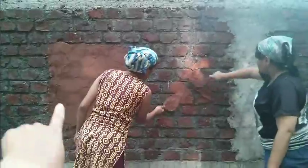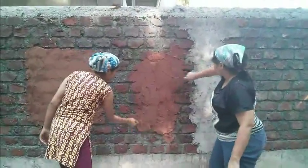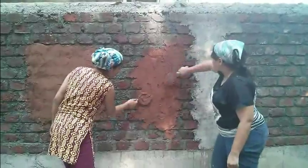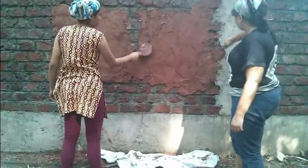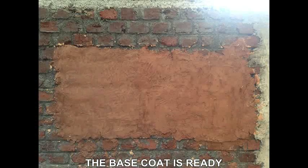That patch over there was a dry mix; just next to it is the wet mix. This is how my wall is. Let's go.